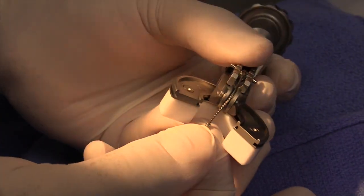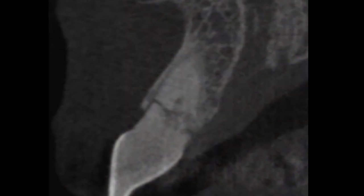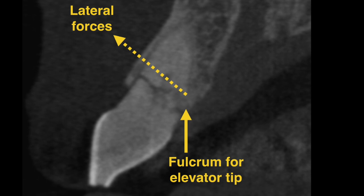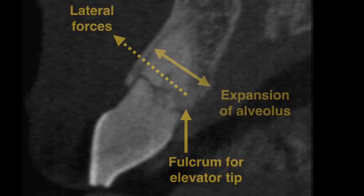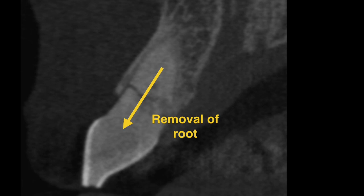To demonstrate this technique, let's take a look at this patient who presented with a fractured upper central incisor with a retained root. With conventional techniques, the surgeon would need to elevate the tooth using lateral forces on the crestal bone and expand the alveolus until the tooth is subluxated and removed. This often results in fracture of the extremely thin buccal plate bone and its ultimate resorption.